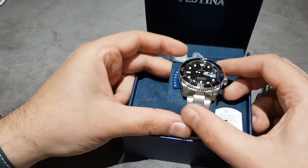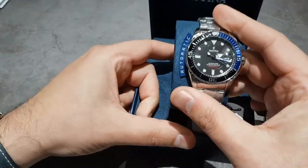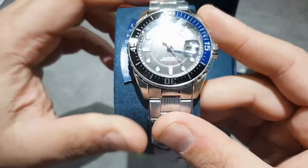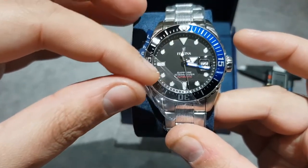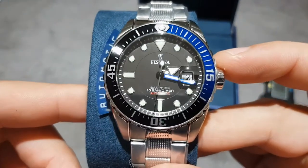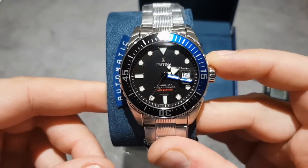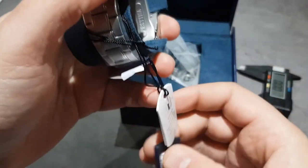There he is! Look at that — Batman on a budget. Let's remove the stickers. There we go. See that sapphire crystal? Happy with that. Oh, here's the hang tag.